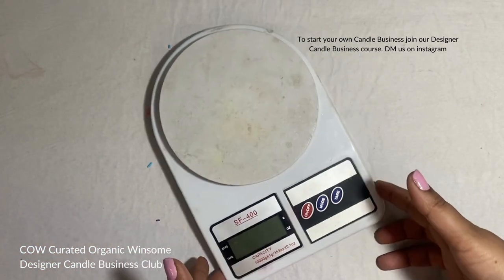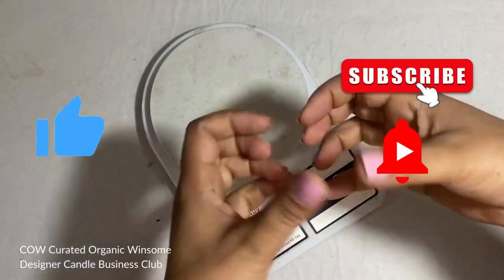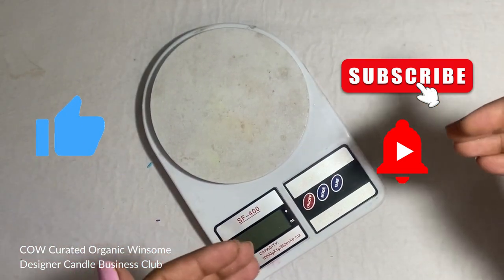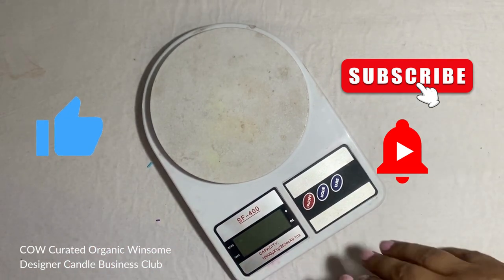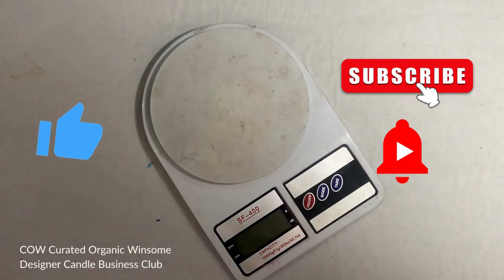I hope this video was useful for you. Please give me a lot of likes and love, and stay with me by subscribing and hitting the bell button on my channel. I'm going to come with a lot of fun videos and fun facts about candle making, so don't go anywhere — stay tuned and keep sharing your love. Thank you!